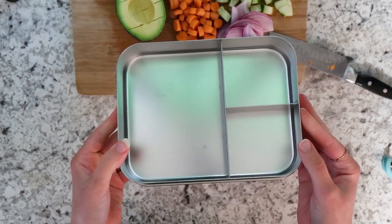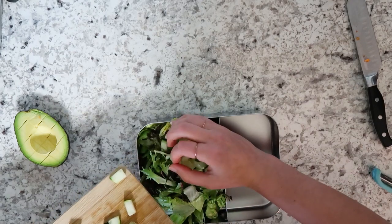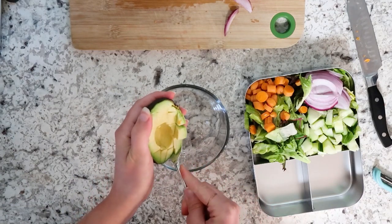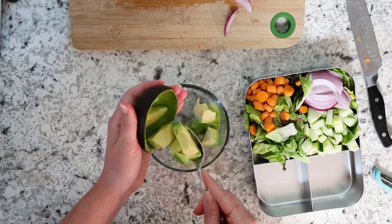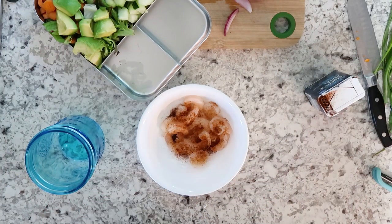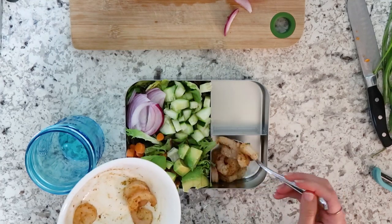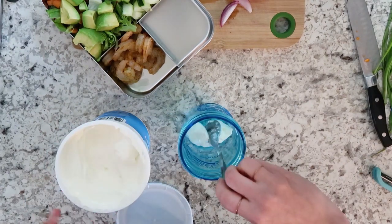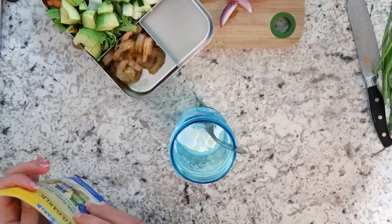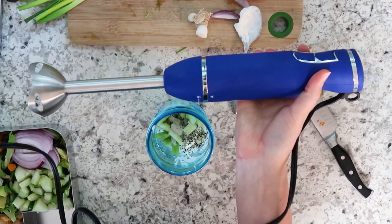Now for Wednesday's lunch I'm making a shrimp cobb salad. I put in some greens, cucumber, red onion, carrots, and avocado mixed with lemon juice — since I'm making all these lunches a day beforehand, the lemon juice keeps the avocado from turning brown. I bought pre-cooked shrimp but put some chipotle chili pepper, salt, and pepper on them to liven them up. Then we're making the dressing: this Cabot greek yogurt is so thick and creamy and fatty — I mix it with lemon juice, fresh garlic, green onion, salt and pepper, and use the immersion blender to puree it into a great dressing.